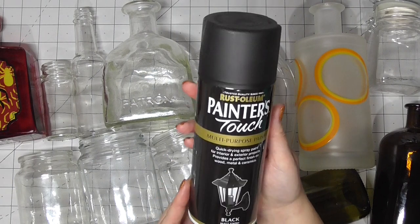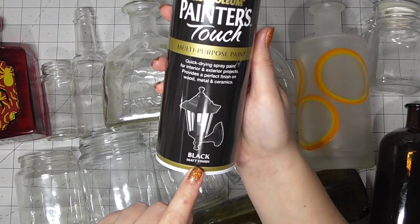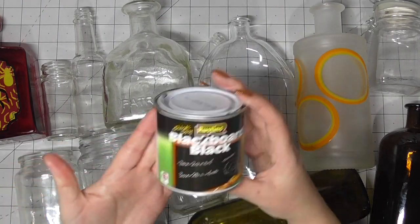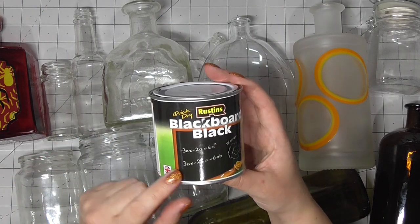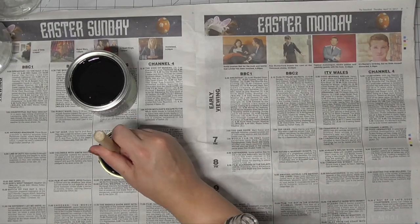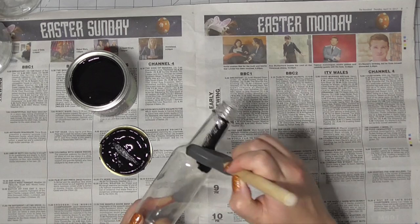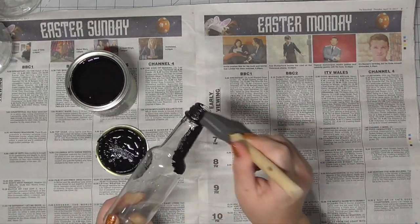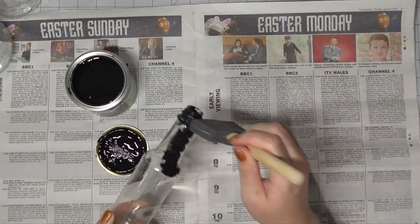For my painting, I have some spray paint — this is a matte black spray paint. I didn't want them to be glossy and shiny because it doesn't really fit with that witchy vibe. And then I've got this blackboard paint that I picked up from Amazon, linked in the description below, and I used some sponge paintbrushes to dab the paint on.